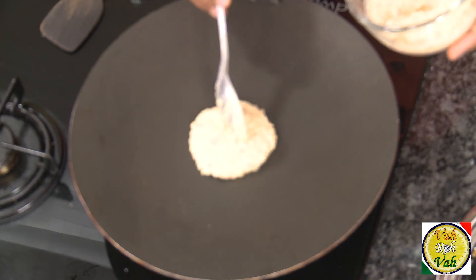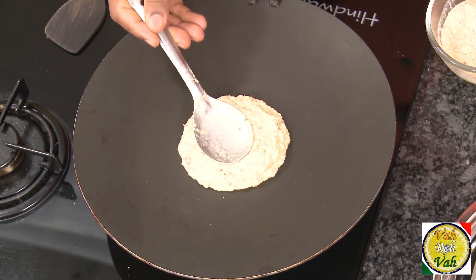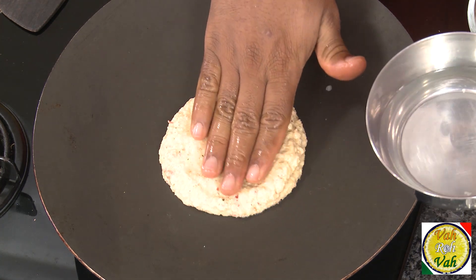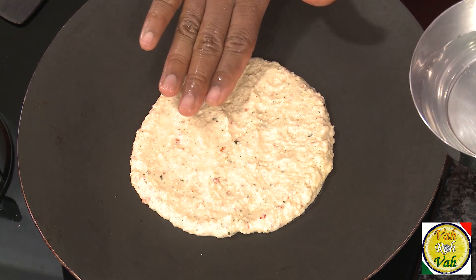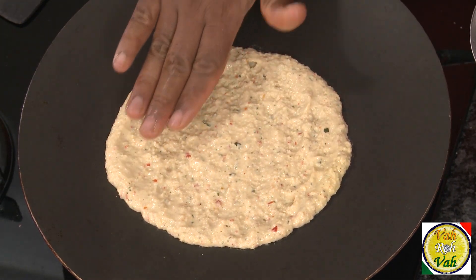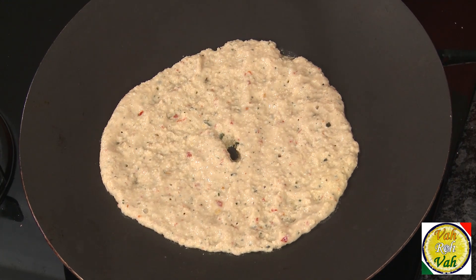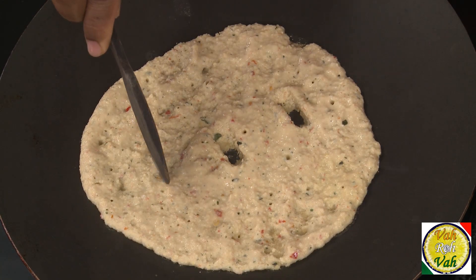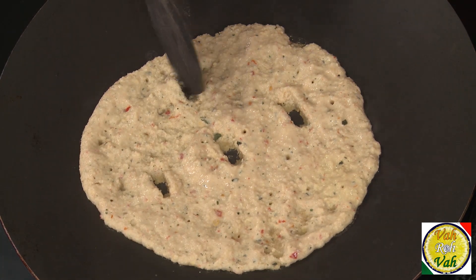Adai is usually slightly thicker. The fun part is making holes — you'll see how many holes and why we make so many. Take the batter, pour it onto a hot tawa. Traditionally, you wet your hands and spread the batter onto the tawa to the thickness you want. For the holes — you can make one, three, or five holes. They never make two or four — always odd numbers. Make one hole, then two more, then two more.